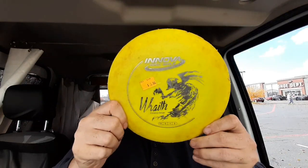I found three discs today, all Innova, which is normally what I find. We'll start off with the worst condition one, and that is the Innova Wraith.